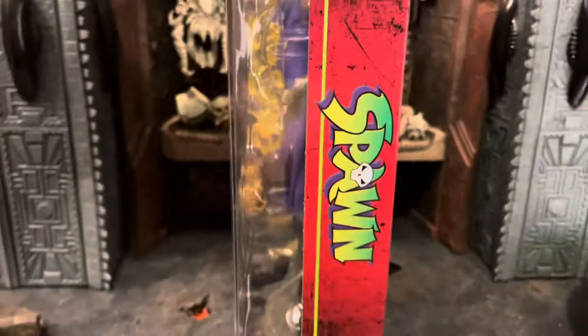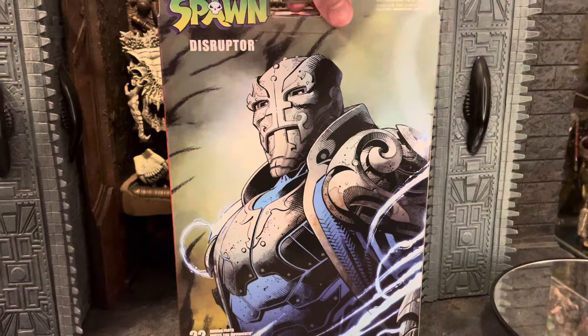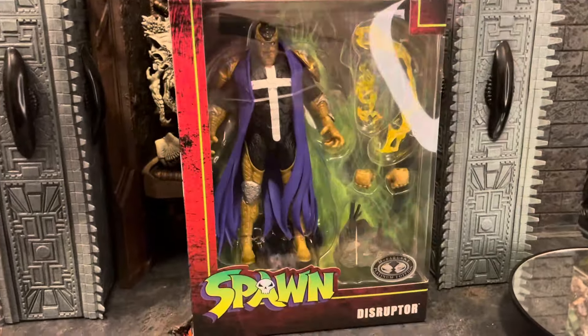Then you have the side of the package here. The back of the package shows the original artwork, and this is for the original Disruptor — I can compare those two later on in the review. The side has the same artwork as the back.